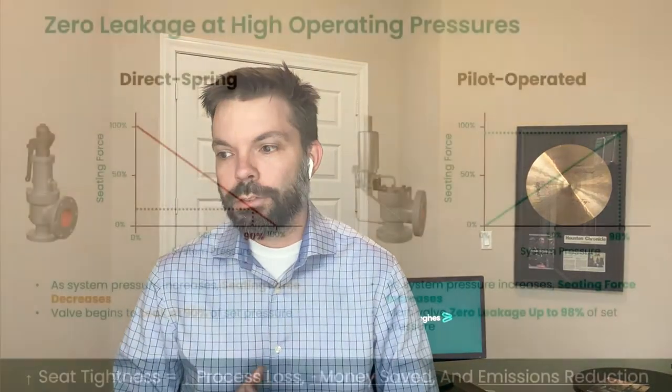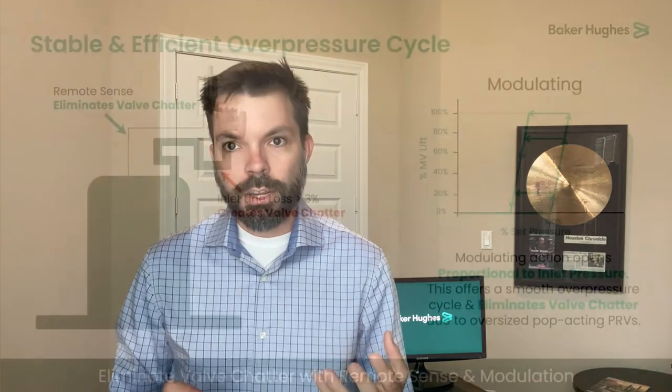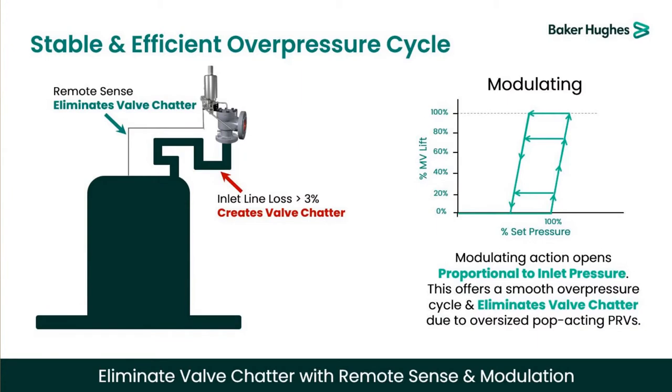There's good news and bad news. The good news is that there's already a product — pilot operated pressure relief valves — that solves many of these challenges. You're able to operate closer to set pressure without experiencing seat leakage across the main valve seat with a pilot valve, keeping your operation efficient and reducing your carbon footprint. You're also able to solve many challenges due to relief instability with a modulating pilot or using a remote sense option, bypassing high inlet line losses and helping you have a stable overpressure protection cycle, keeping your valve from chattering and beating up parts.